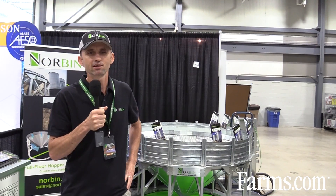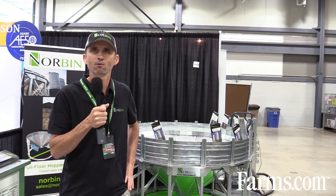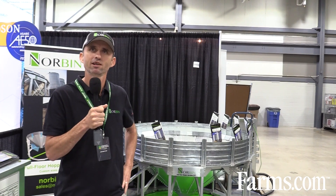They can find us at norbin.ca, visit us on the website, or give us a call directly at 204-384-7850.